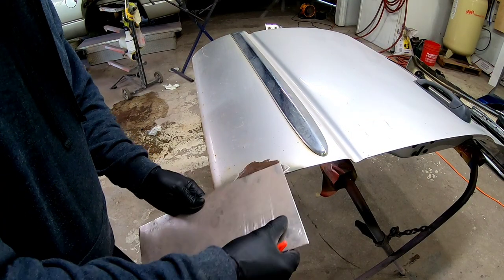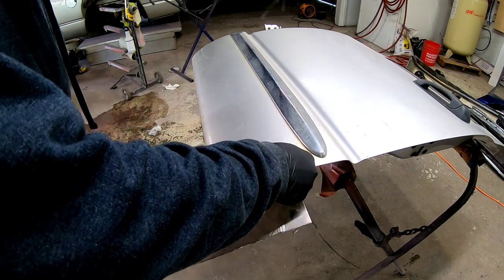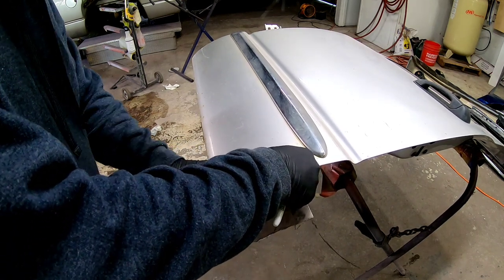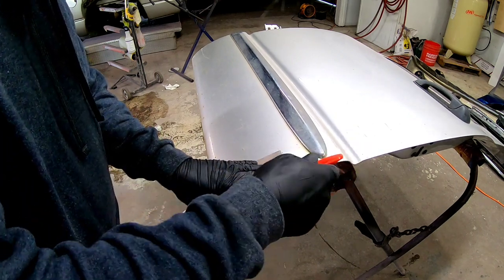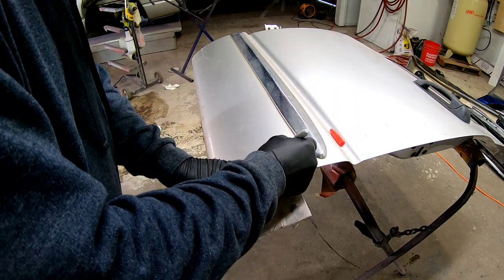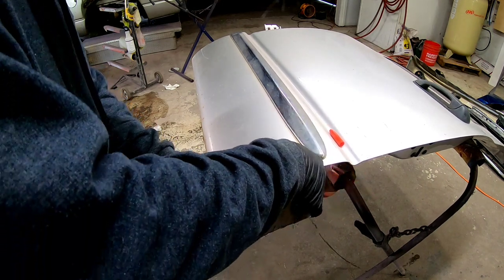The first thing you want to do when you're making a patch is determine how much of that rusted metal you need to remove. I've determined where I want this to be cut. I've got a piece of non-galvanized 16-gauge steel here — you could use 18 or whatever you choose. I'm going to lay it on the contour of that panel, trace around it, and that'll give me the exact and precise measurements of where I want to cut this metal out.